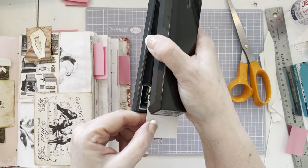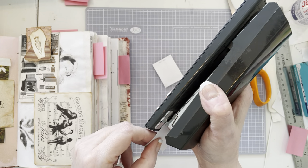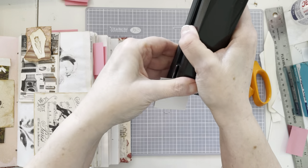I'm going to do two staples, as close to the edge as I can. There, and right there. So this is done.